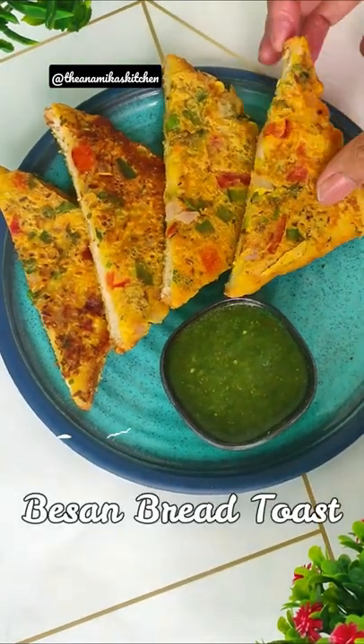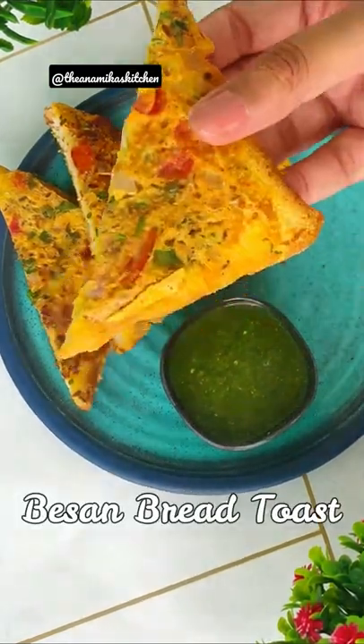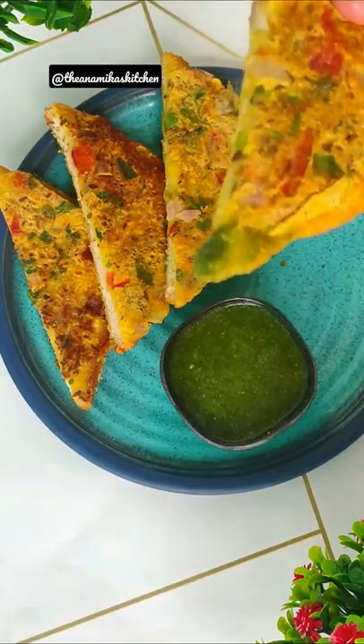Today we will make a base on bread toast. I have tried it first and it feels very tasty. So, try it once again.